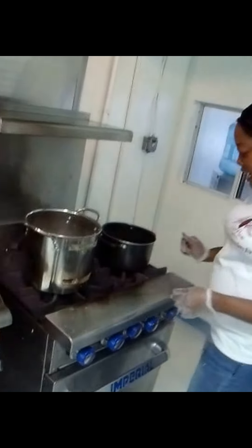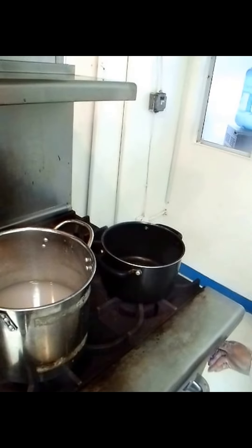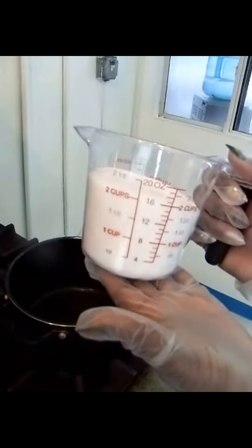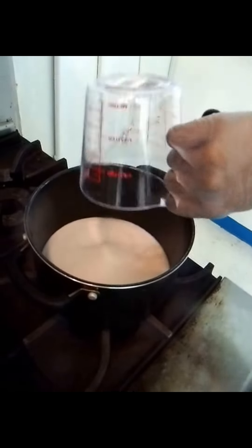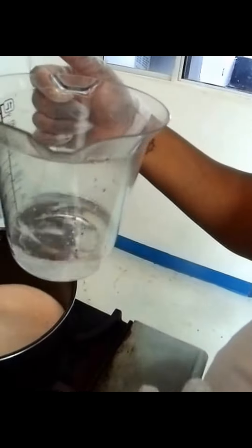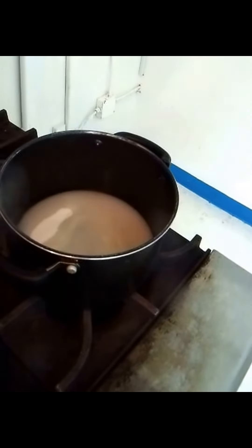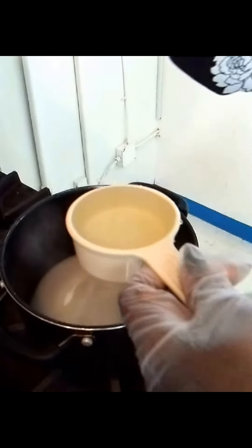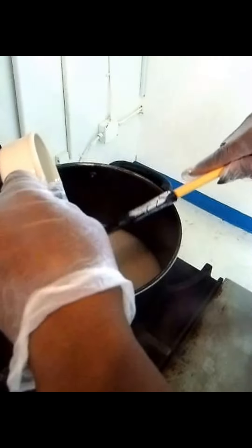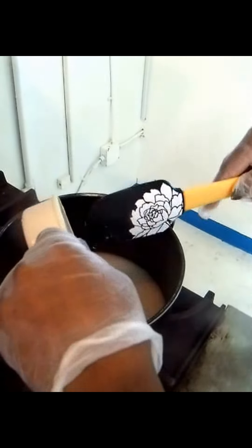We're going to move this pot over to the burner now and turn it on at a low setting because I want to add my sugar first. We have two cups of regular granulated sugar — I'm going to pour that into the pot. We have three-fourths of a cup of water, and I'm going to pour that in. Then we also have a half cup of light corn syrup, which I'm going to add to the pot and try to get as much out as possible. It doesn't have to be exact, just get as much out as you can.